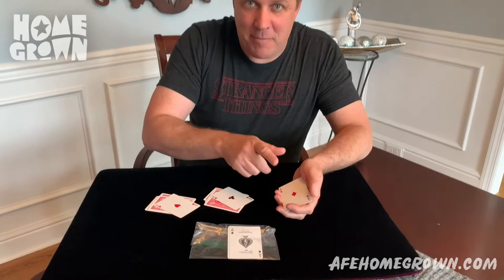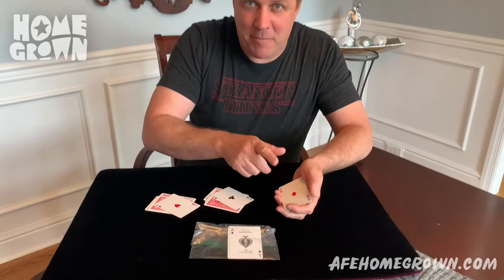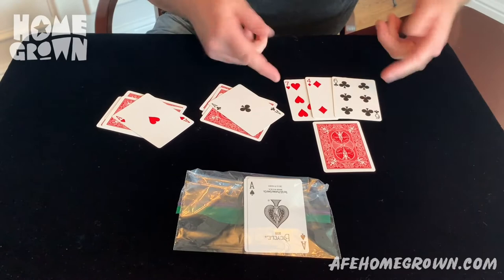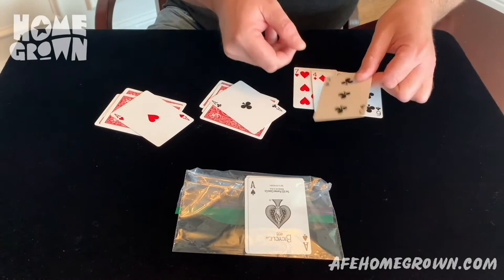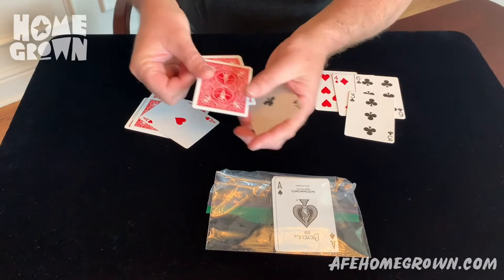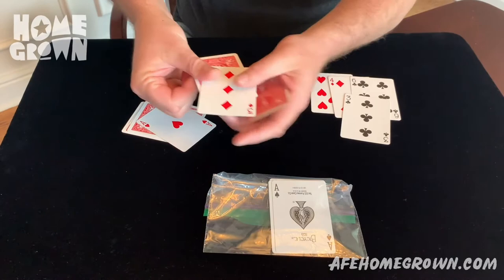Now for the trick. I'm going to make each ace disappear. The ace of diamonds is first. I'm going to set the ace of diamonds there. These are distraction cards — if you looked at those cards, you were distracted, and the ace of diamonds has disappeared. We'll do it again. Now you know what to look for. The ace of clubs — we'll place it in the center of the cards. I put two cards on top, and one, two, the ace has vanished.